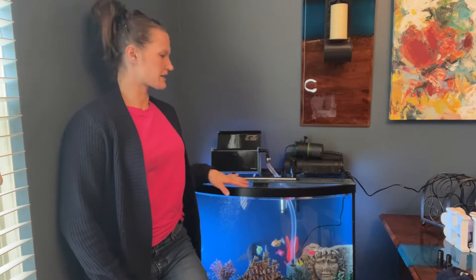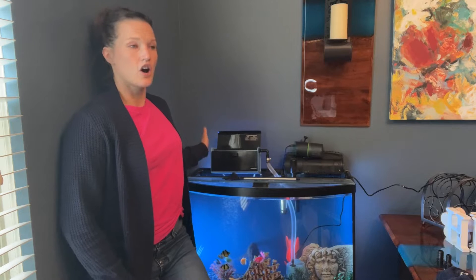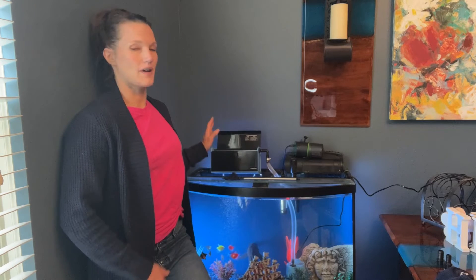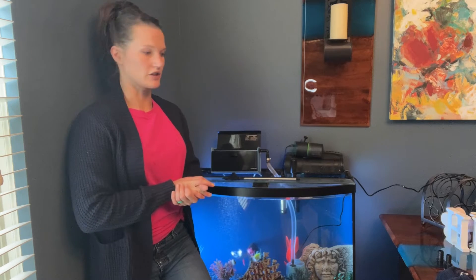Hello everyone, today I'm standing here next to my fish tank to talk about this filter box that I have here. I'll show you up close here in a second to show you how it is actually installed and works. Let me talk about some of the benefits about this first.